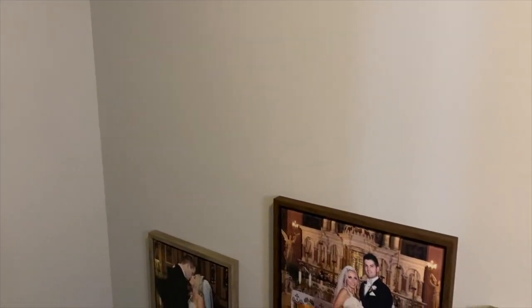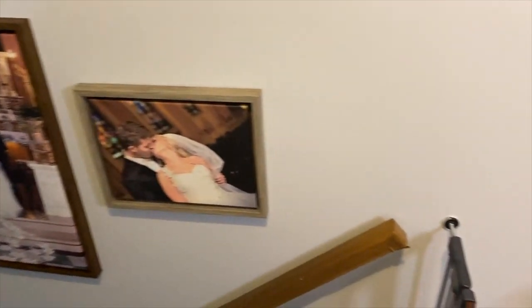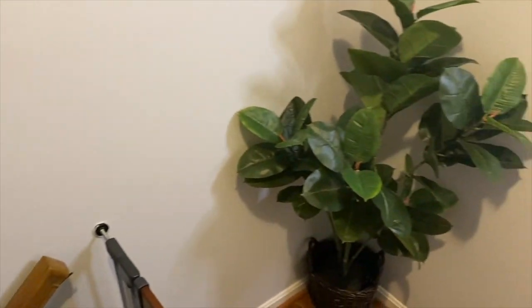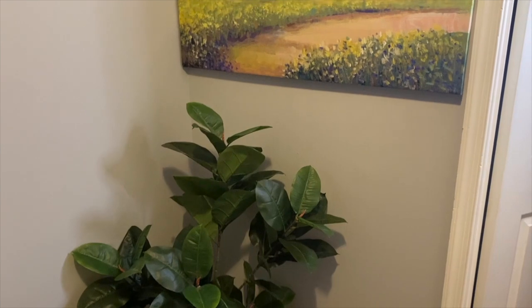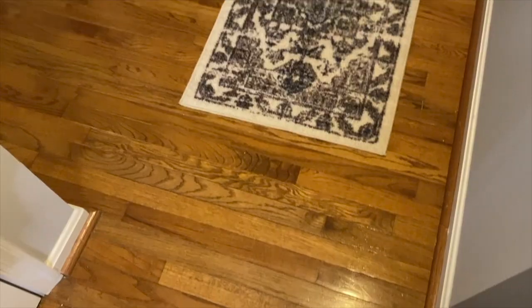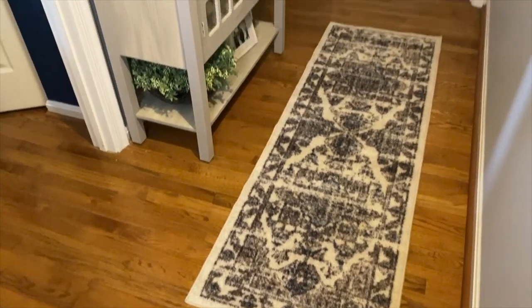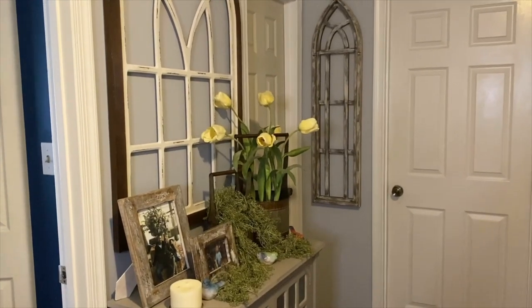That is pretty much it for this video. I hope you guys enjoyed watching me redecorate and revamp this upstairs hallway and stairwell, and I still can't get over these beautiful canvases. I will have a link to canvasdiscount.com below with my coupon code. If you guys are new to my channel, go ahead and hit that subscribe button, please don't forget to give this video a big thumbs up, and I'll see you guys next time.